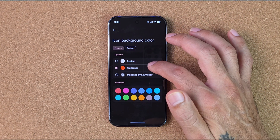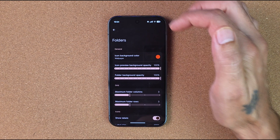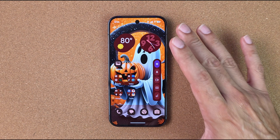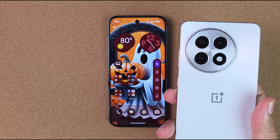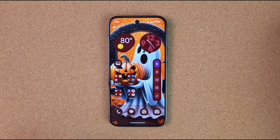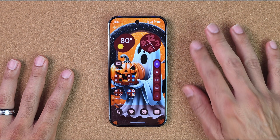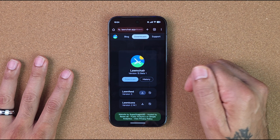For folders, you can change the background color to follow the system wallpaper, be managed by Lawn Chair, or use a swatch. There are a lot of different features to control and customize on Lawn Chair for your Pixel or any other device. For OnePlus devices, download from the Play Store — it'll be easier and avoids the security and bug issues with sideloading. For Pixel, Samsung, and LG you can use the APK from the website — links are posted below.